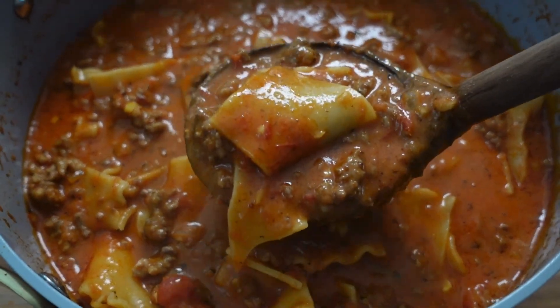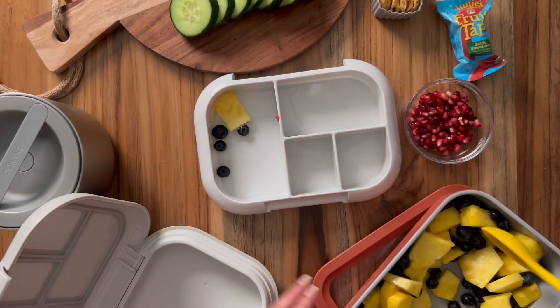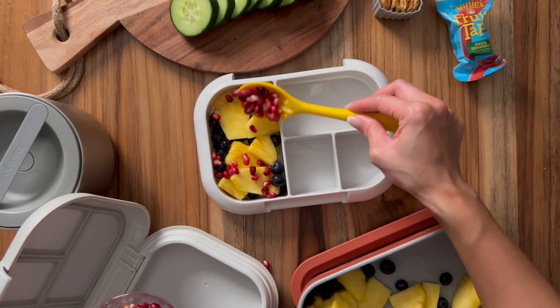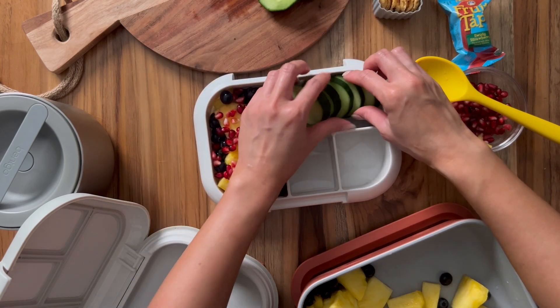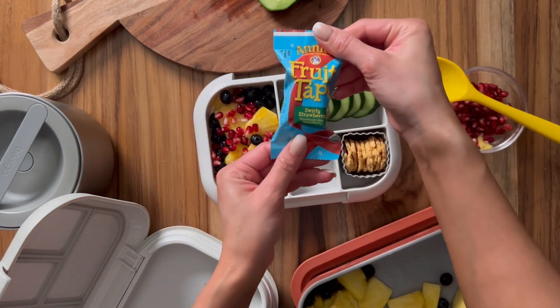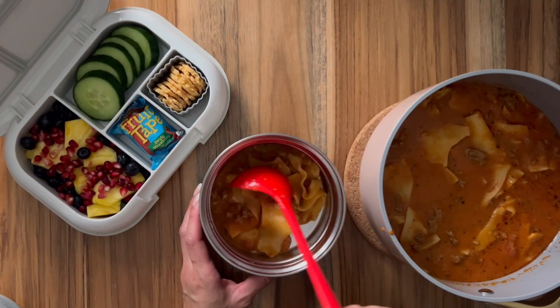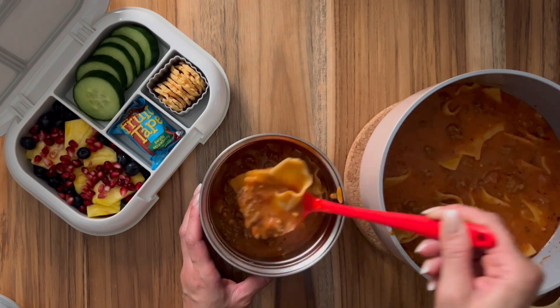To reheat this in the morning, I like to add extra broth because it does get thickened in the fridge overnight, and adding that extra broth keeps it pretty hot until lunchtime. With the soup they also have some pineapple, blueberries, and palm seeds, as well as some cucumber slices, a fruit roll-up, and a parmesan crisp — it's so delicious in the soup.